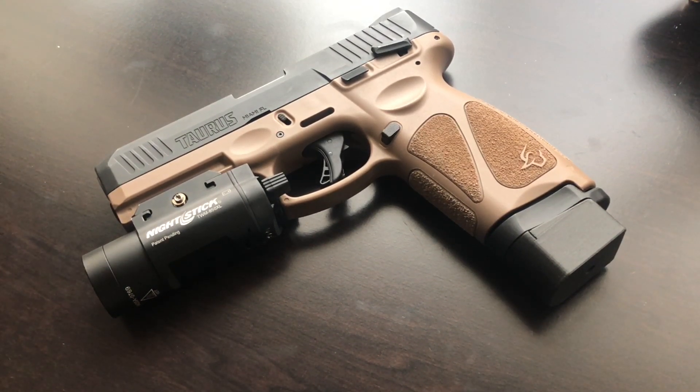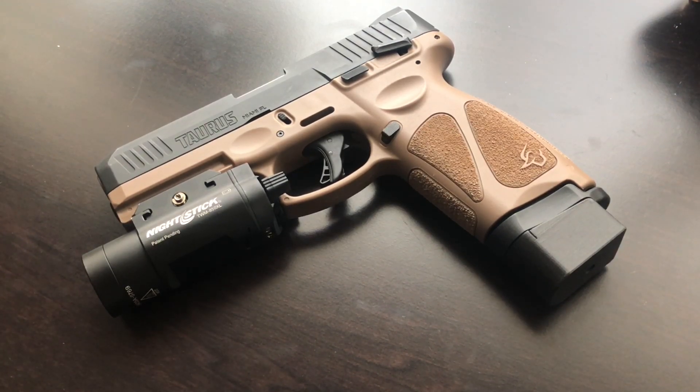One thing about Taurus firearms, at least their older style firearms, is the wear and tear on the inside seems to happen a lot faster than the counterparts of the day. That was something with the Taurus first line, the old Millennium Pro series — it just seemed to show a lot of wear and tear, probably because of the composition of metals used. Gunsmiths I've worked around would notice it and say if you ran 500 rounds through a Taurus, it would look like you ran 2,000–3,000 rounds through it.